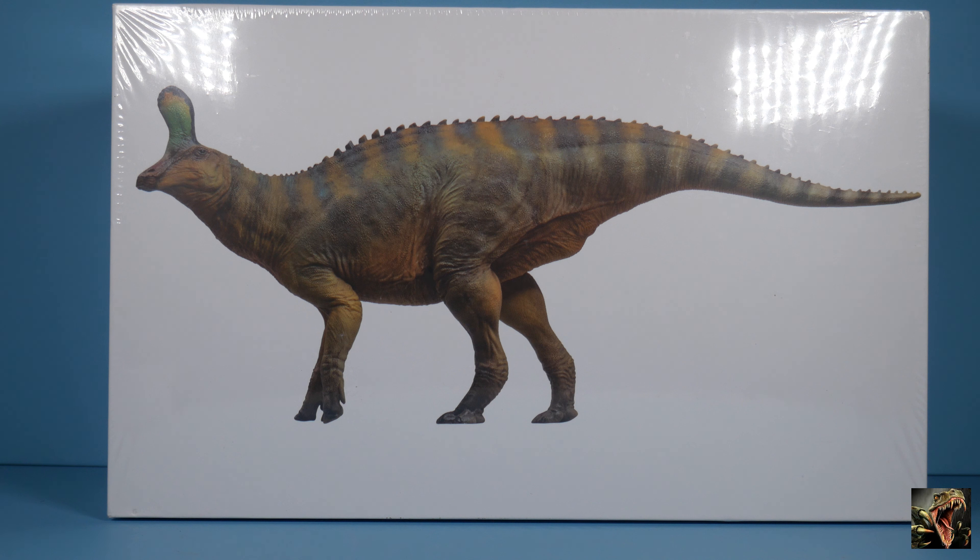What you see before us is another PNSO museum line figure — this is Jiaojin the Centrosaurus, and that will be the last time I say that full name because 'Centrosaurus' is a lot easier to say. Anyway, as stated, this is a museum line figure from PNSO.